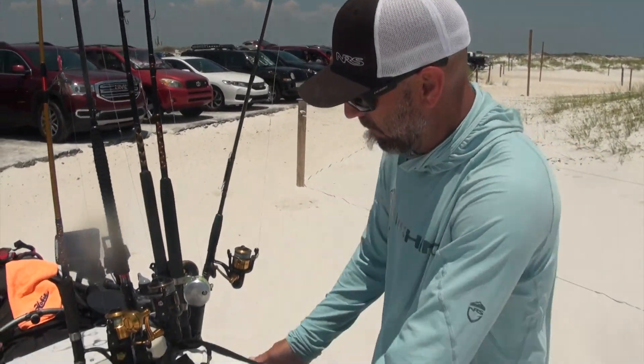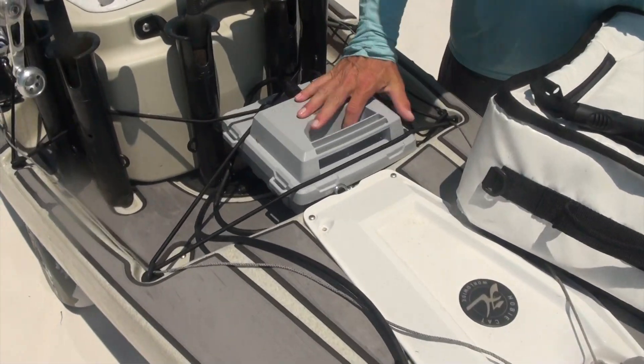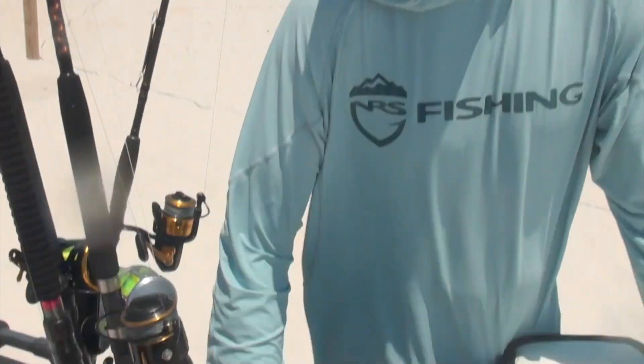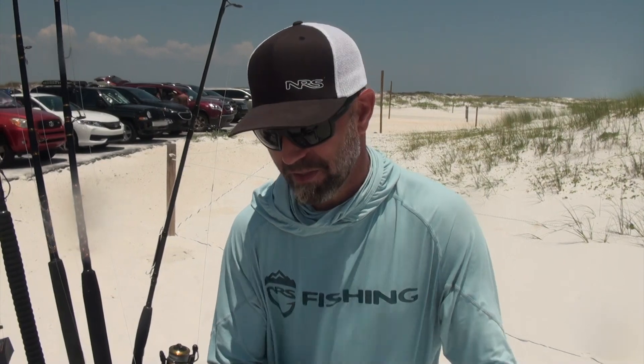Underneath here I've got my 915 watt-hour battery, which was at 76% when I got back to the beach today after 10-plus miles in super windy, choppy conditions.